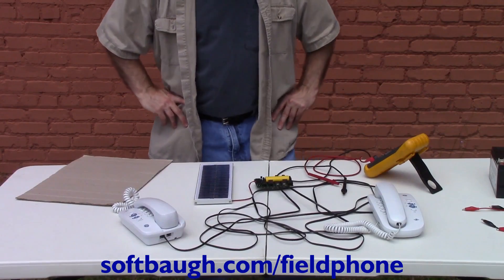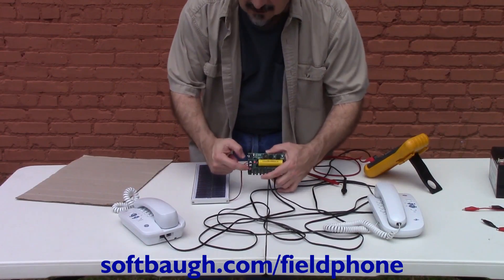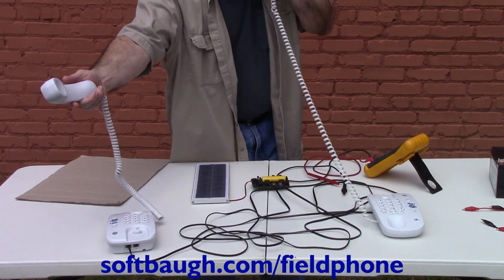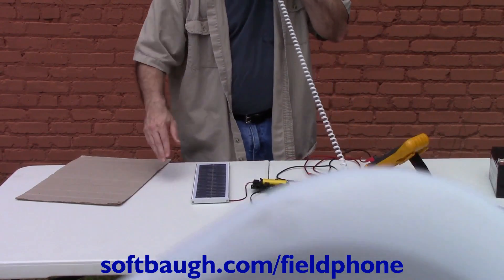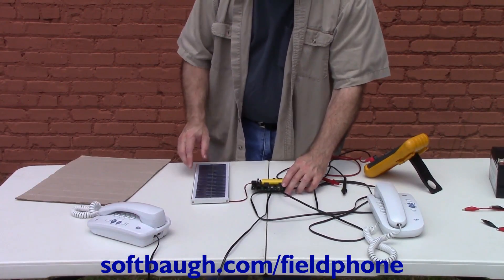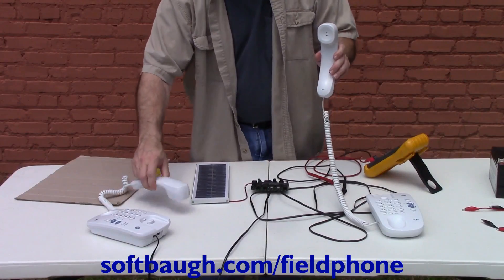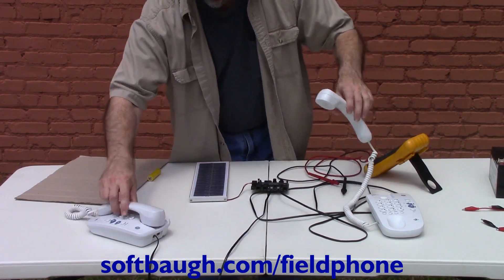Now we'll demonstrate charging the Field Phone host module from a small solar panel — this is a 12 volt, 3 watt solar panel. You can see the DC-in light is on and the charging light is on, and the phones will still work as before. If we take the battery out with a small solar panel, you may hear a tone, which means there's not enough power to supply the unit. As you move the solar panel around you can hear the tone change — a larger solar panel would resolve this. Also, when it turns to night without a battery, the unit is not going to work.